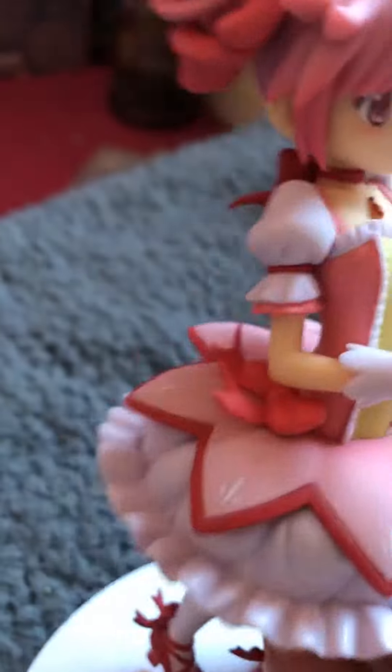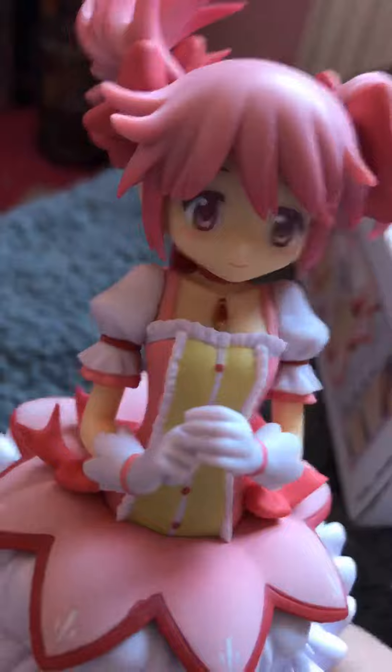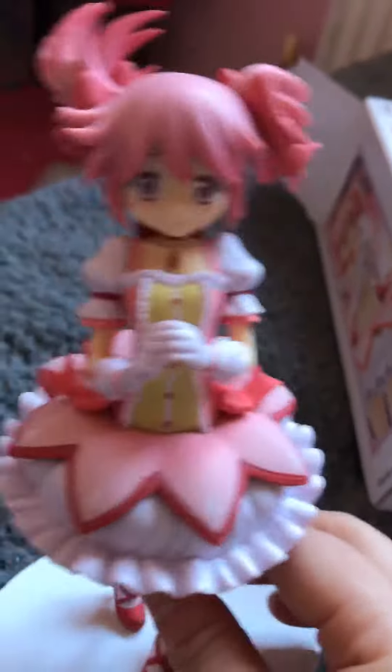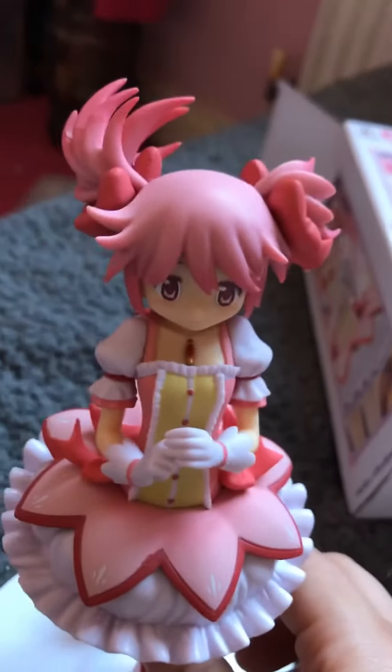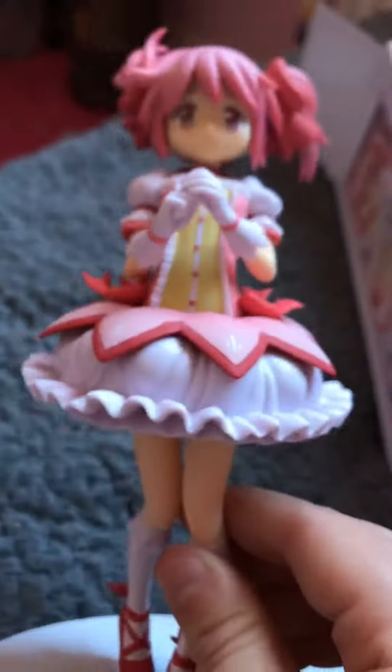This figure is actually in really good condition as well. I don't see any chipped paint or anything. Unlike my Hatsune Miku figure that I got, which has a couple of bad paint parts and some of the parts don't really click in properly. But with this one, yeah, everything clicked in well. It's really good actually.